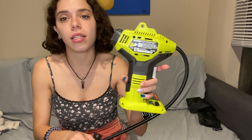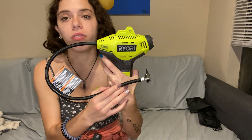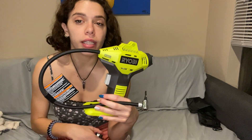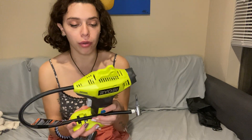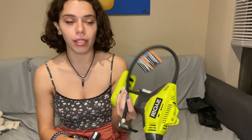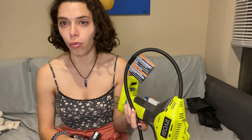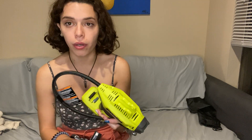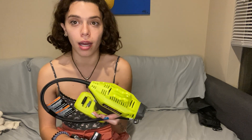This is the Ryobi 18-volt portable cordless power inflator. It is a power inflator that is not only your best friend on the road, but also at a local pool party. I have used this to blow up pool floaties, as well as my own tires.